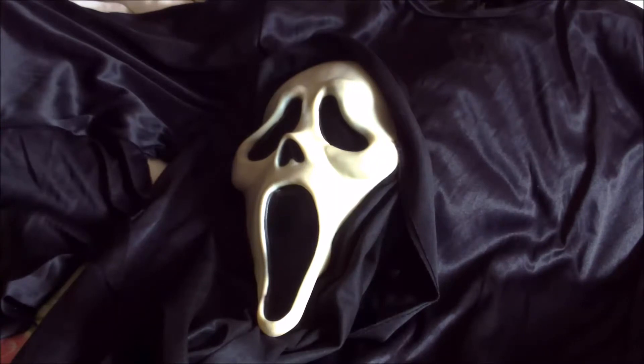Quelle est la particularité de ce masque ? Tout simplement, les yeux sont plus fins, et le nez non plus n'est pas le même. Mais c'est surtout les yeux qui sont marquants.